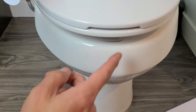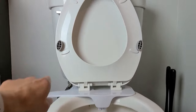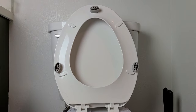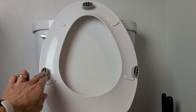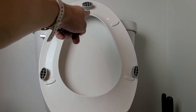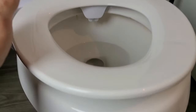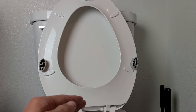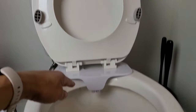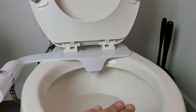Before turning the water on — you can see there was a gap here, so I've already installed the bumpers. It's pretty easy: one side has a white adhesive, peel that off and press and hold it in place. There are only three of them, so position them like this, measuring to make sure everything lines up. Most of you won't need these, but I do because the shape of my toilet causes the lid to sit up slightly from the toilet bowl.